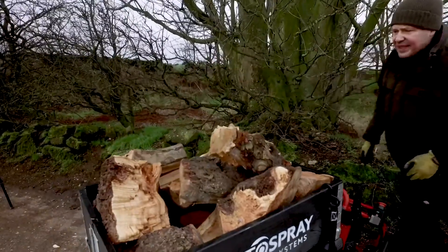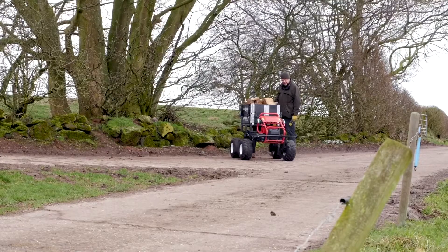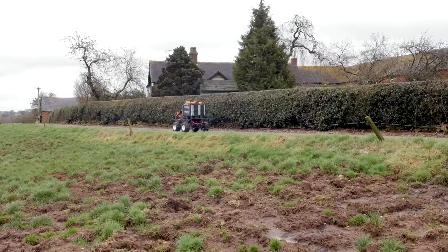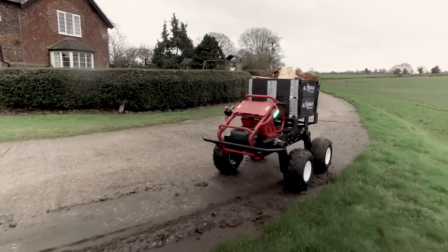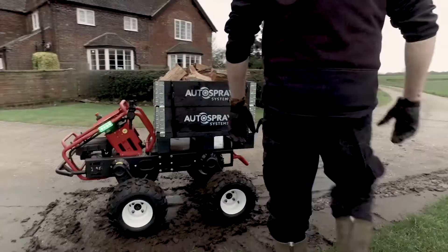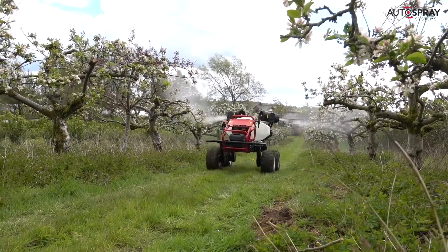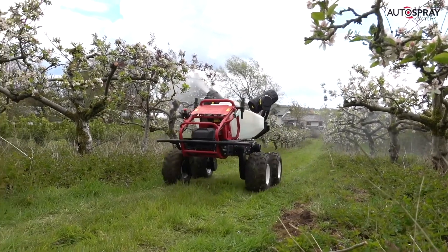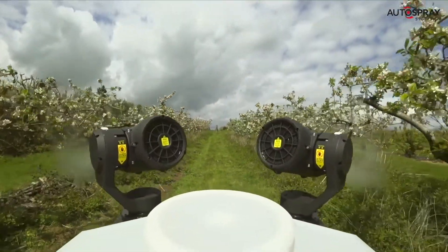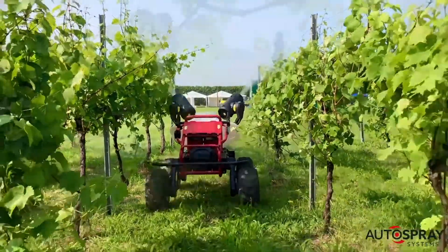Next up is follow-me mode, which does exactly what it says on the tin: pop the remote in your top pocket and the robot follows quietly behind, stopping automatically at a safe distance. This is ideal if you're out fencing or simply poo-picking in the pony's paddock. Then we have shuttle mode — you simply set a route between two points and at the touch of a button the robot will shuttle backwards and forwards between them. Imagine this in a fruit-picking scenario with a flatbed trailer behind for the pickers to place their full punnets, running up and down the field to the collection point. And of course the robot was designed to operate autonomously — this is when it's at its most productive. Once you've mapped your field or plotted your route, you can set the robot working and then get on with something else.